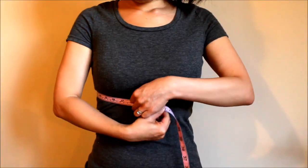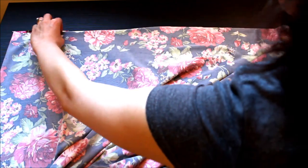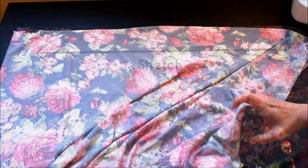First, measure your underbust. Next, lay your fabric on a flat surface and check the direction of stretch. Fold the fabric in half so the fold is perpendicular to the direction of the stretch.